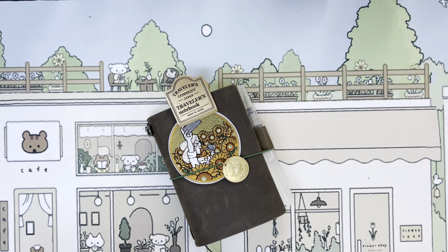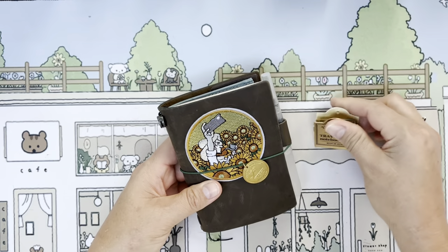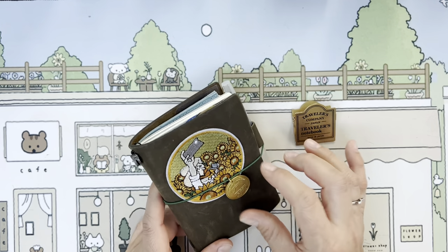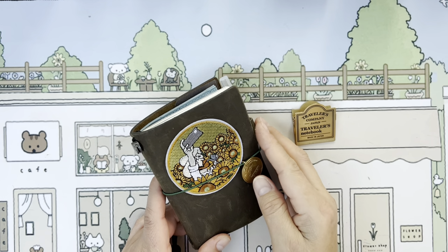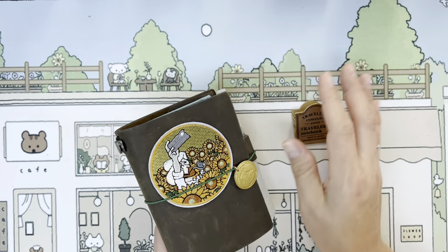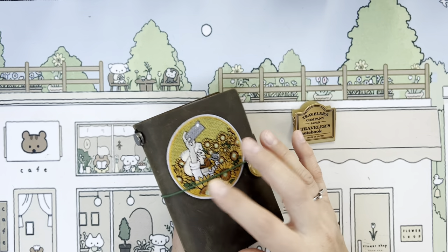Hi, today I want to share inside my Traveler's Company passport art notebook. I'm Tammy of A Peach Life. I've added a little patch to the cover — I debated this on and on, but I thought it's so cute: Van Gogh taking a little selfie in his field of sunflowers. How perfect is that? I kept it on for a bit just to look at it, and I went for it and ironed it on.